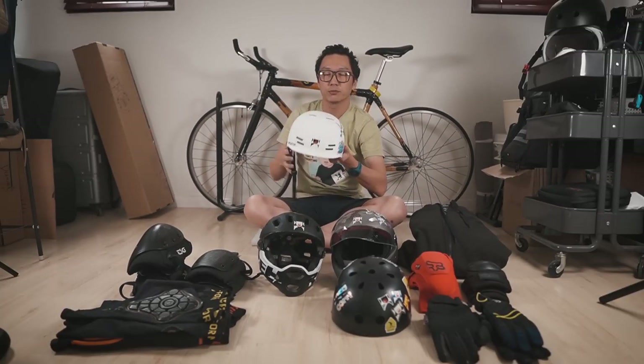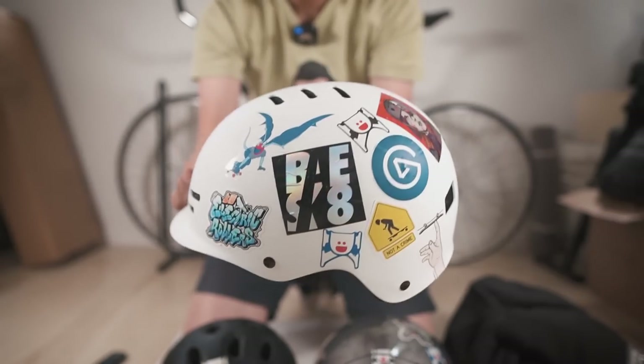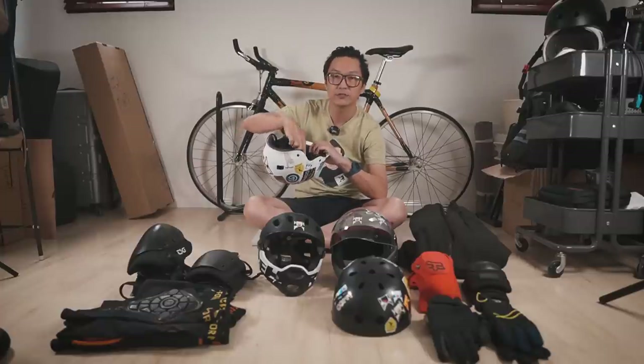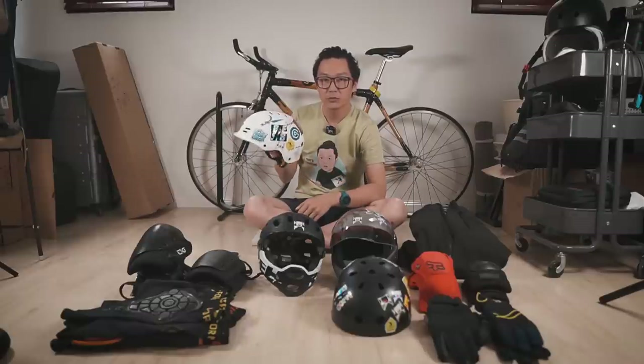This one over here is from Predator. It looks a little bit nicer — has a little brim so it kind of looks like a hat. This is the Predator FR7. It comes with a lot of pads so you can customize the inside so the helmet fits your head perfectly. There are five different pads in different sizes included. This is the helmet that I wear the most often.